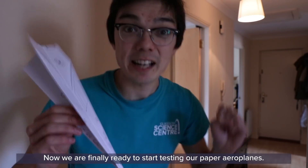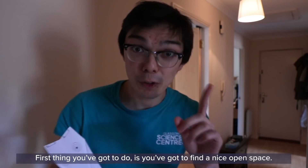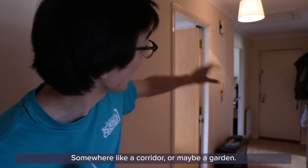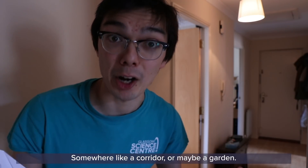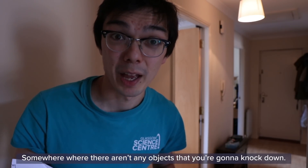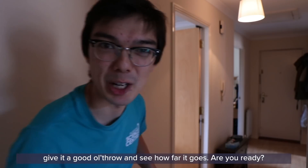Now we are finally ready to start testing our paper airplanes. First, you've got to find a nice open space — somewhere like a corridor or maybe a garden — somewhere where there aren't any objects you're going to knock down. And all that's left to do is give it a good old throw and see how far it goes.